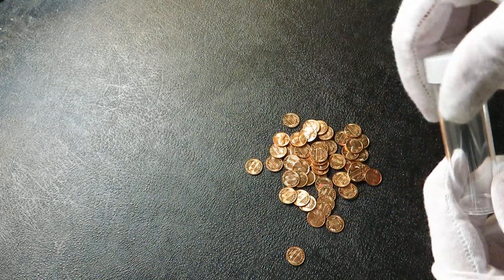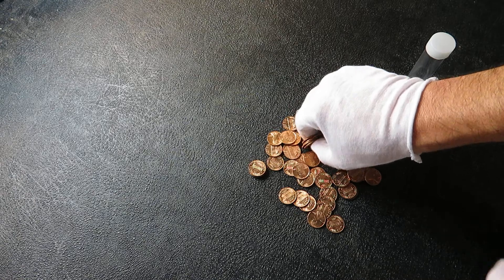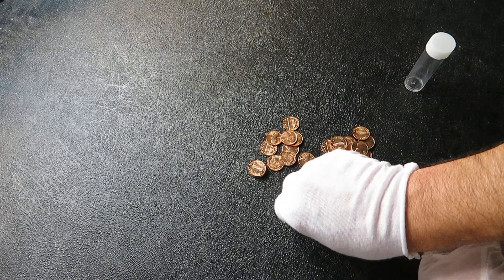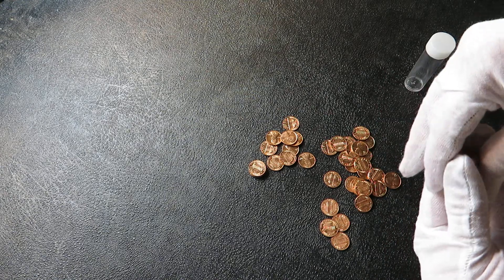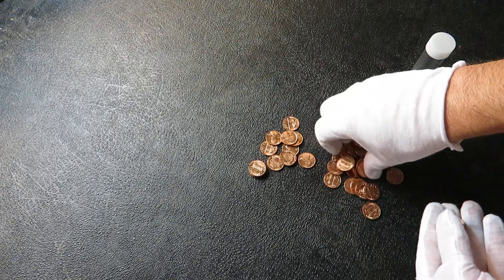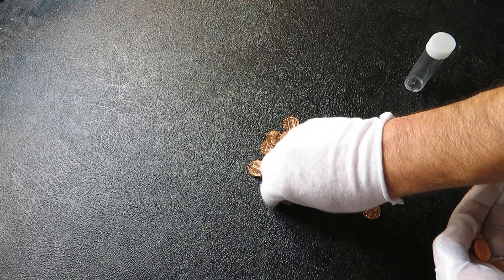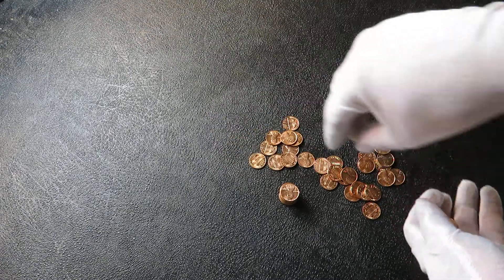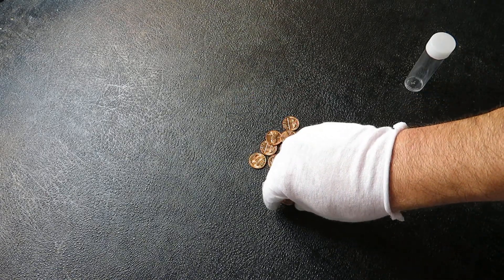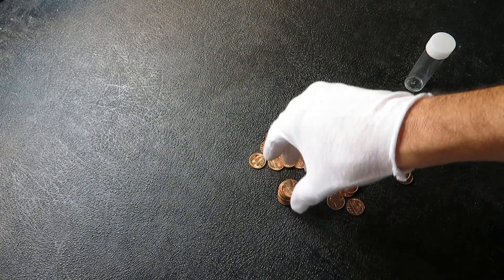Those are going in my penny tube here. These will be the copper ones — anything pre-82, 82 and under, has the copper content in it that you're looking for. Let's see if I can stack these up tall, make a tower again — a Jenga tower — so I can put them in the new tube, in their plastic tube. Keep them nice and fresh for all of eternity.